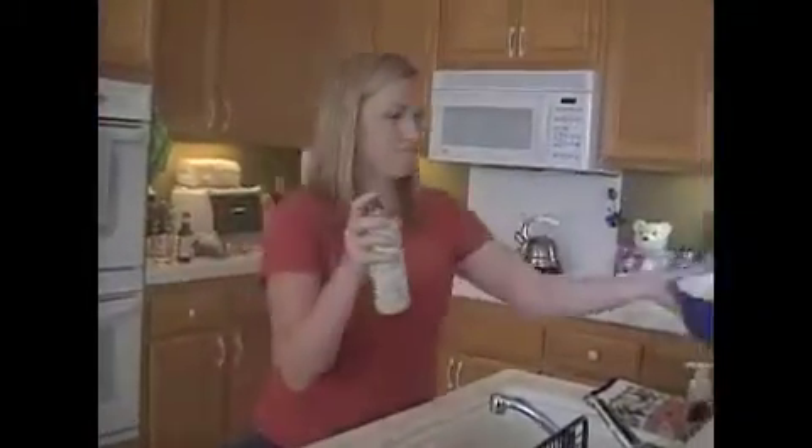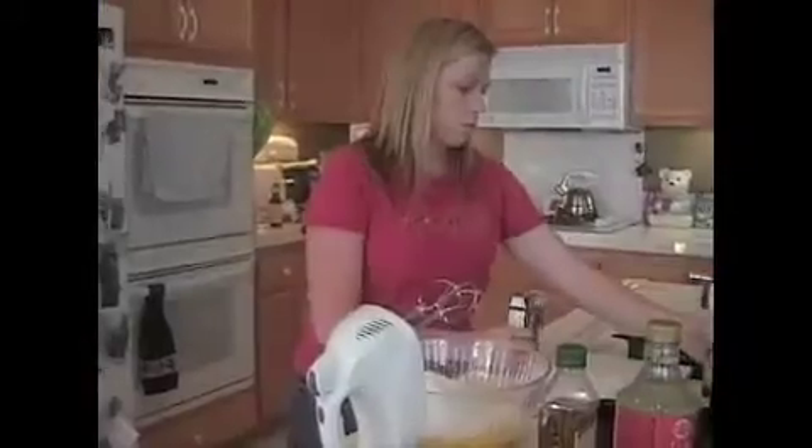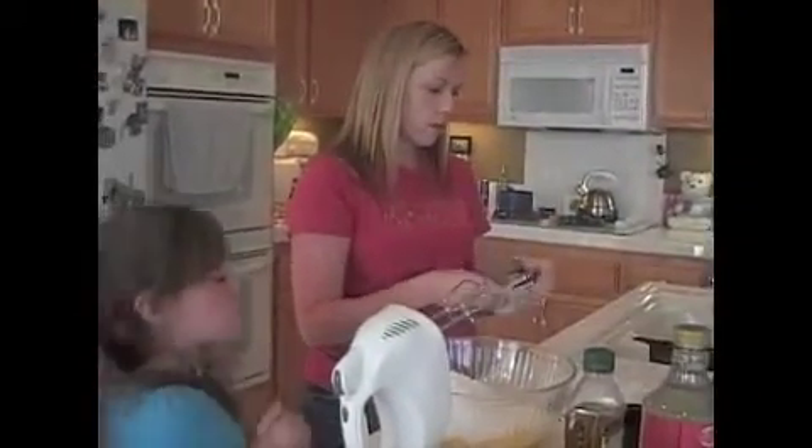I am making dessert today — a bundt cake — because I have my heart set on using this pan that sat in my cupboard for years and years unused. So I have my bundt pan, and the first thing I have to do is grease and flour. I bought this nifty can of spray that has them both combined. My assistant Devin is cracking four eggs. We also have one box of yellow cake mix and one 5.9-ounce package of chocolate pudding.